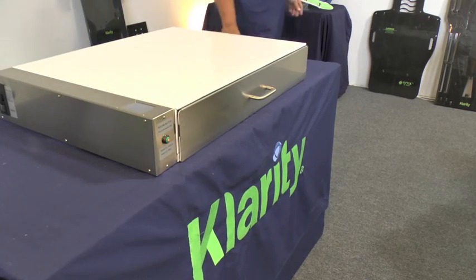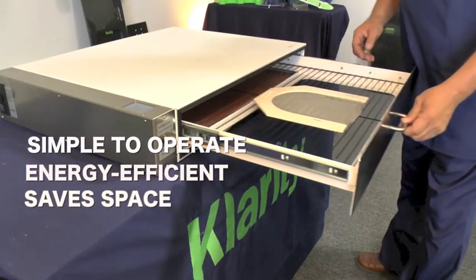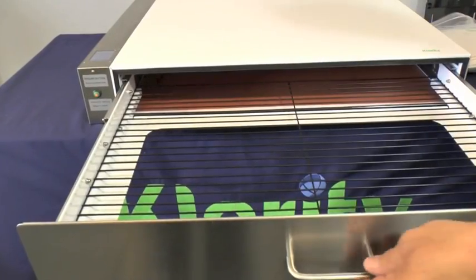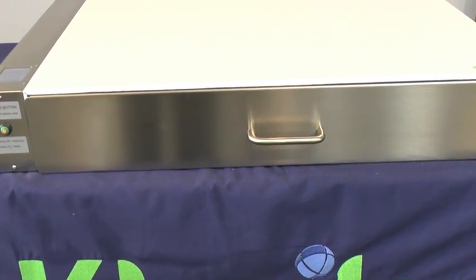No water also means you'll minimize the possibility of staph and bacterial infections. That's not the only advantage of the Clarity Oven — it's simple to operate, energy efficient, and saves space. Simply turn it on for a quick warm-up, place the mask inside for a few minutes, and you're ready to go. It also has a standby mode and will shut itself off after two hours of non-use.